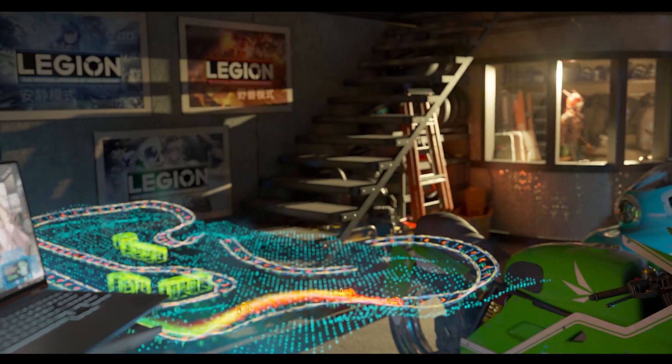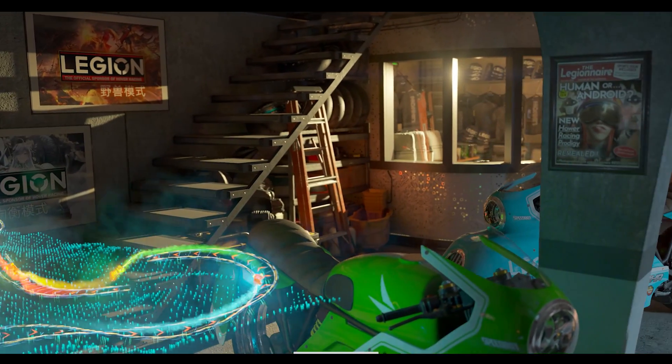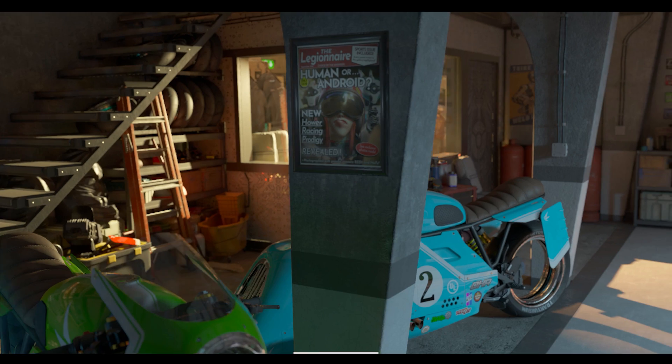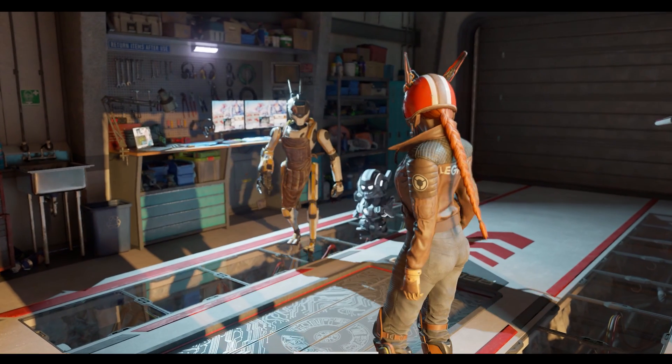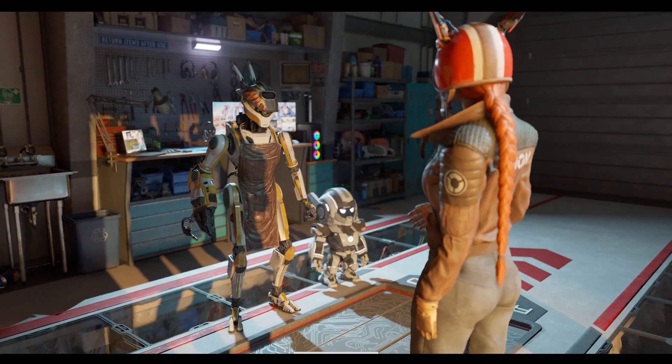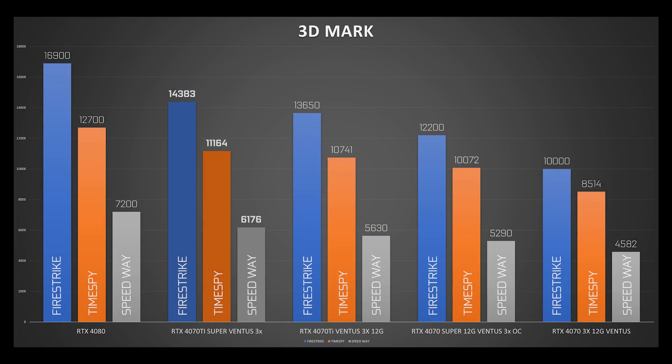In production workloads, similar results. The card stays way too close to the RTX 4070 Ti scoring and bridges very little of the RTX 4080 performance gap. It does provide some marginally higher scores in some cases, but overall we are firmly in RTX 4070 Ti territory, far from the RTX 4080. It's really not great.